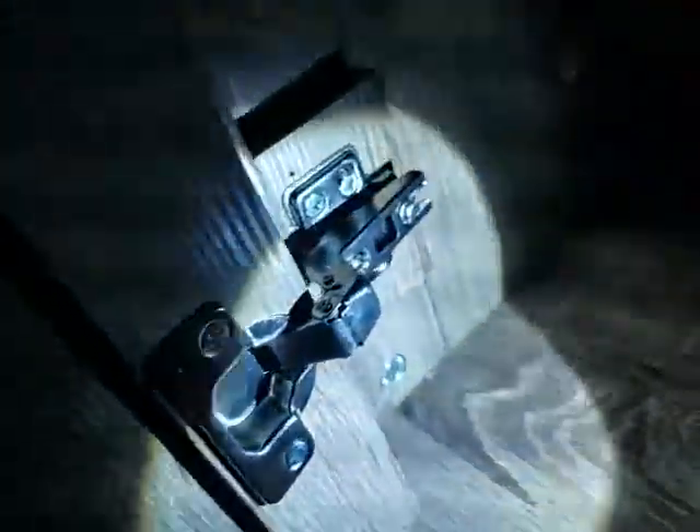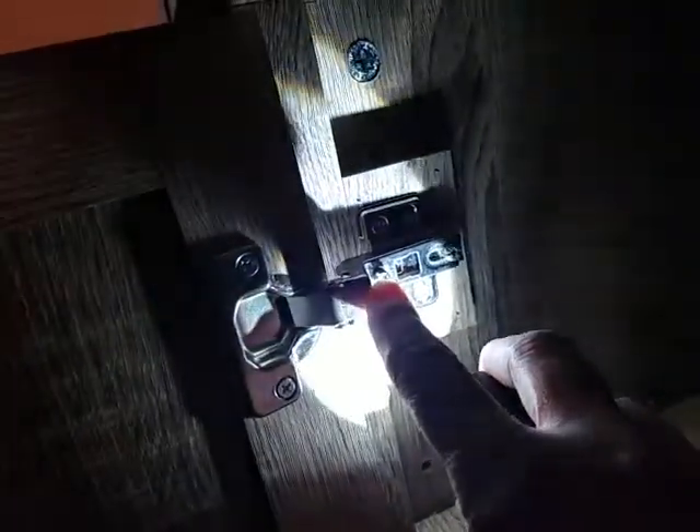Let me grab a flashlight. Okay, flashlight to the rescue. It's this one right here, and the same up on the top — it's this one right here. So you just turn it until your door is hanging the way it's supposed to hang, and you're good.